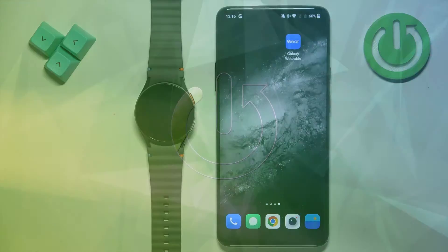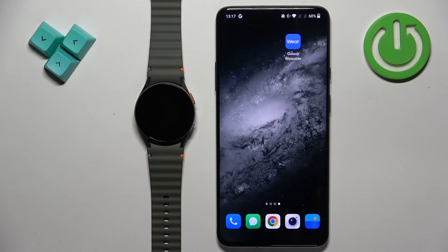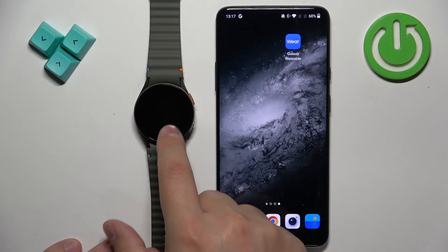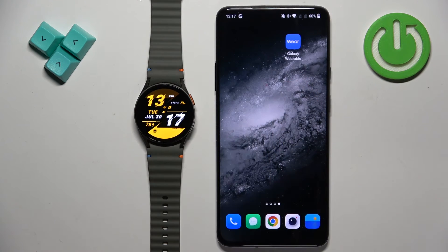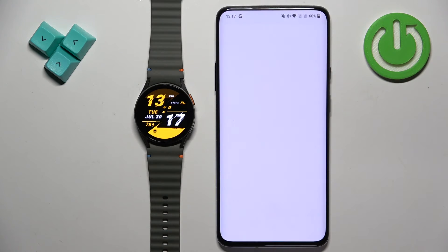Before we start, if you want to set an image as a watch face on this watch, your watch needs to be paired with a phone via the Galaxy Wearable application. Once the devices are paired together, we can continue.